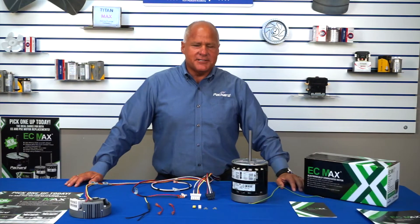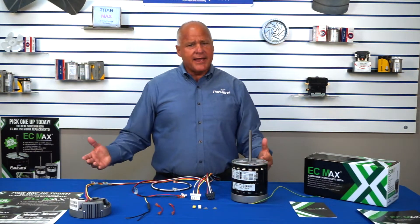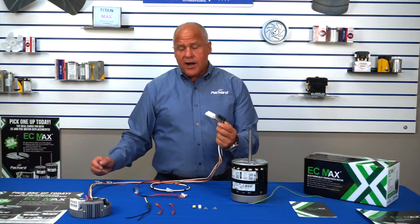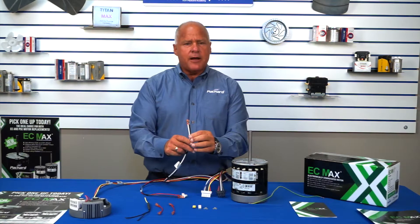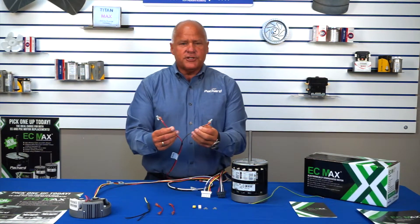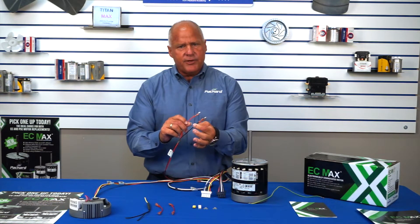So what's in the box? Obviously the motor. The next thing you're going to notice is a bag inside the box containing the following items. Your wiring harness, which may initially look a little confusing until you realize that it's actually three wiring harnesses in one. You have your high voltage power coming in, your black and your white wires. You have your low voltage communicating wires, your red for the X13 replacement and your black for your PSC replacement.